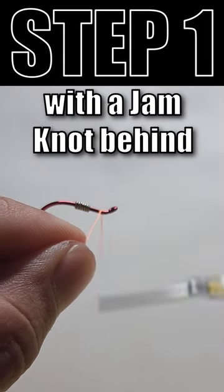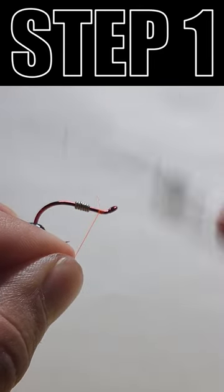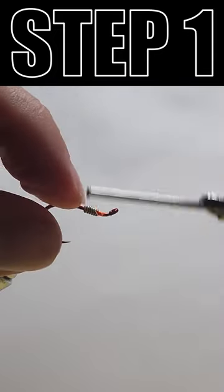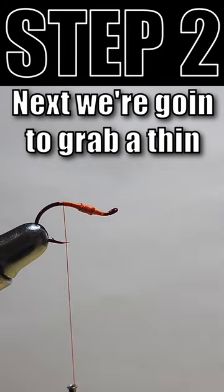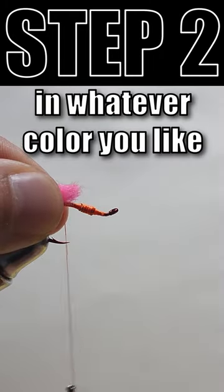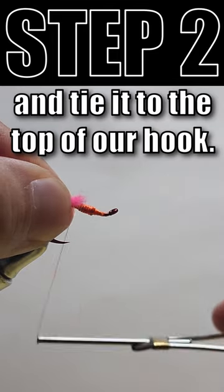We're going to add our thread with a jam knot behind the eye of the hook before snipping off the tag end. Next we're going to grab a thin strand of glow bug yarn in whatever color you like and tie it to the top of our hook shank.